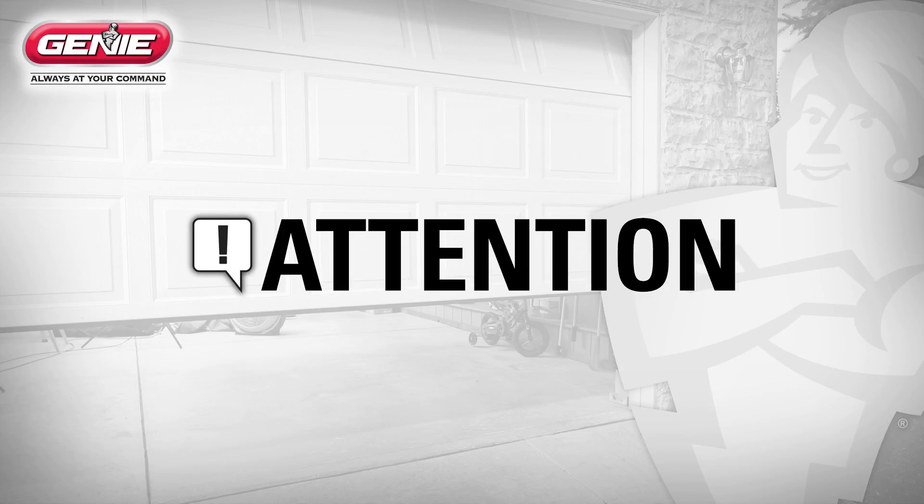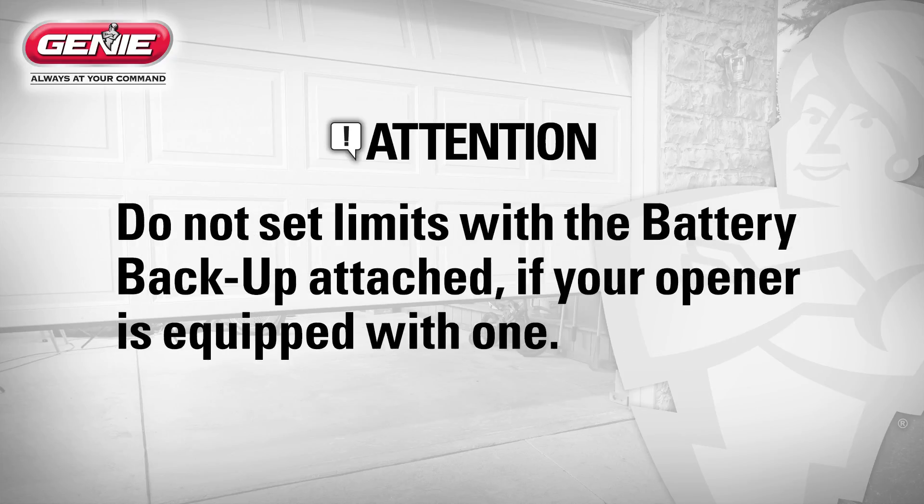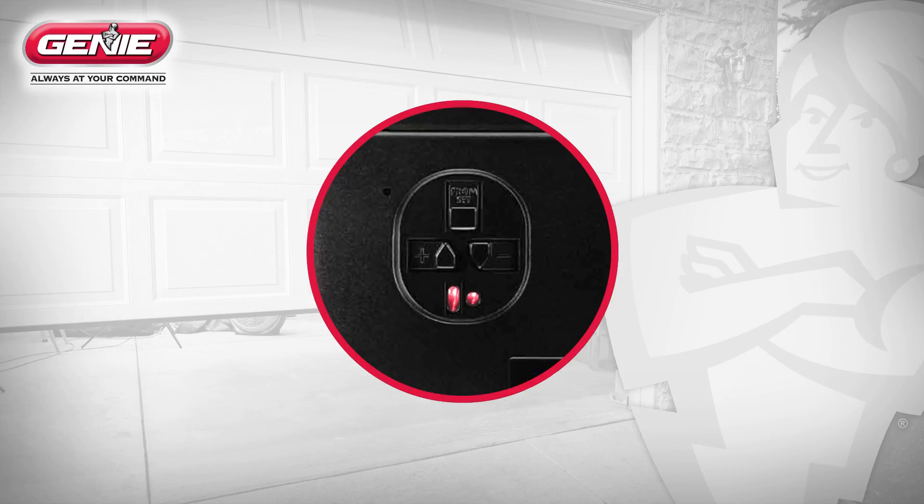Keep in mind these additional points when setting the travel limits. Do not operate this unit from the wall console before limits are set — severe damage to the opener can occur. Do not set the limits with the battery backup attached if your opener is equipped with one. You have 30 seconds to execute each step. If you see two red illuminated LEDs on the power head, you have run out of time and the step must be restarted. You can restart as many times as necessary.